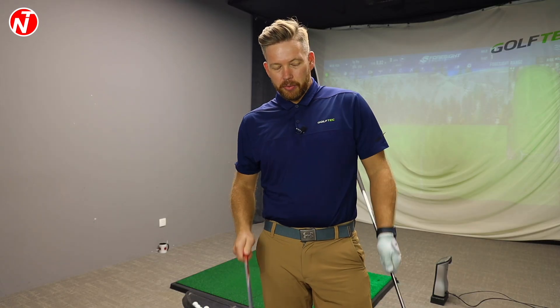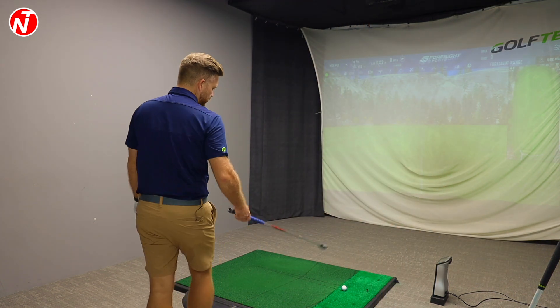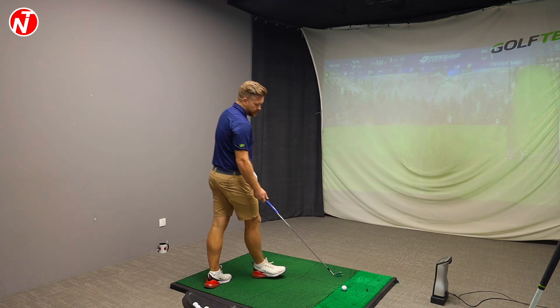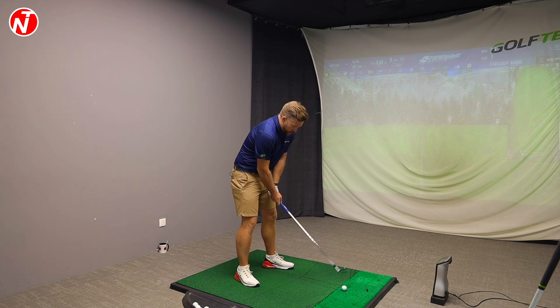First up, I'm going to hit a shot with each of these clubs, then we're going to take a look at the club data. Clearly they're different clubs — they're designed to be hit differently. One's off the ground, one's off the tee. So why do you golfers out there struggle?